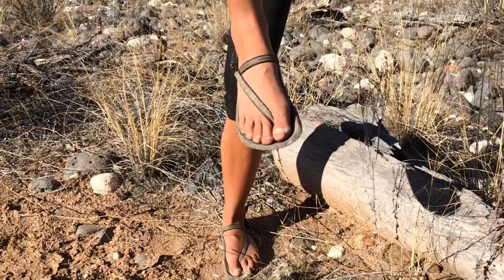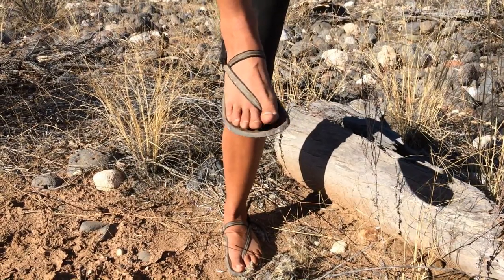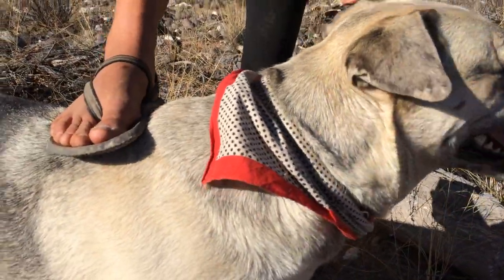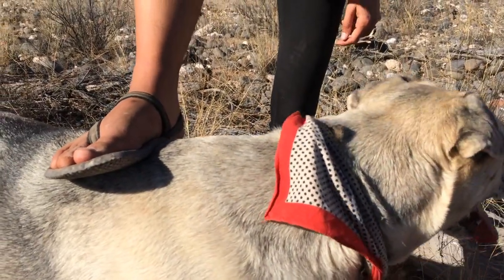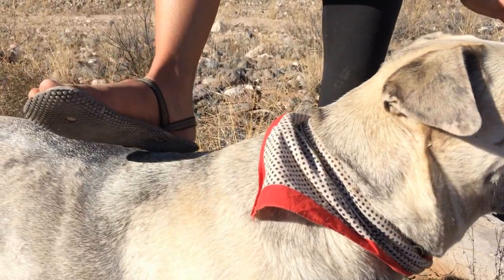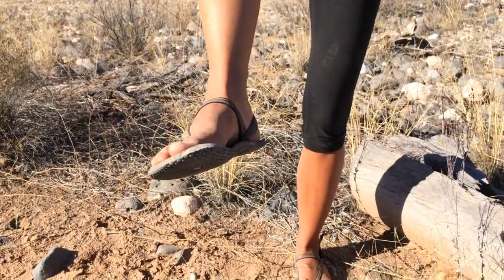So I'll talk about the specific features of this shoe — I believe it's called the Circadian model. It doesn't have a very thick footbed; I think it's one of the thinner or thinnest footbeds. I might be wrong about that, but you can go to Earth Runners and look at what they have.